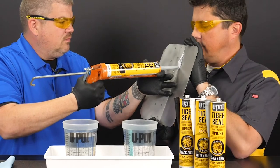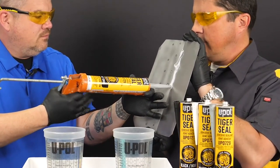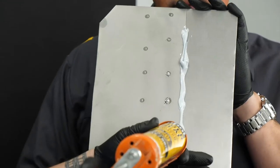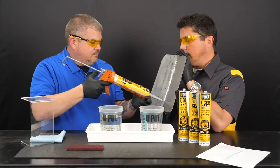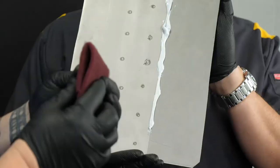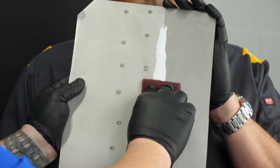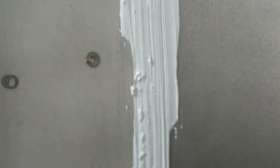A little trick you can do is take a scuff pad and go straight down the panel like this, and that's going to give you your factory look.